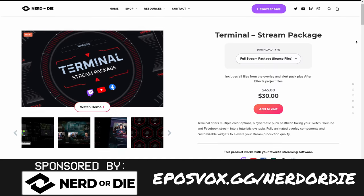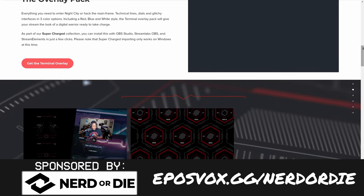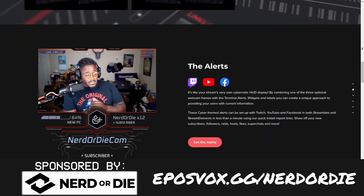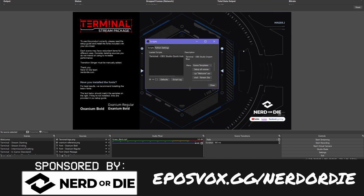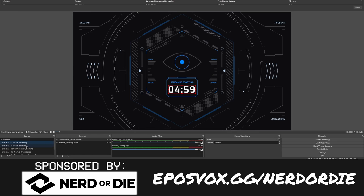This video is brought to you by Nerd or Die and their new Terminal Cyberpunk-themed stream layout. You've got alerts, you've got overlays, a full layout to choose from, customizable elements, stinger transitions, and all the source files available to edit for yourself — change colors, change aspects, or render them out for YouTube videos. Save 15% across the entire website by heading over to eposvox.gg slash nerd or die, and use coupon code EposVox at checkout.